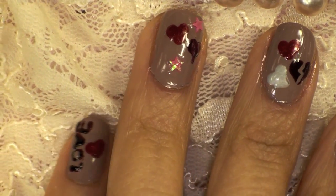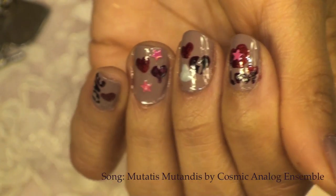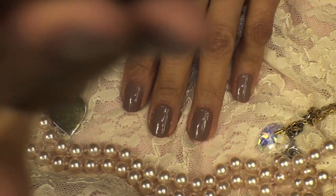Today I wanted to get together with you guys and just practice making hearts on my nails. It's been a really long time since I've drawn hearts, so I wanted to show you from the beginning where I start to mess up to the end where I get a little bit better with drawing hearts on my nails.